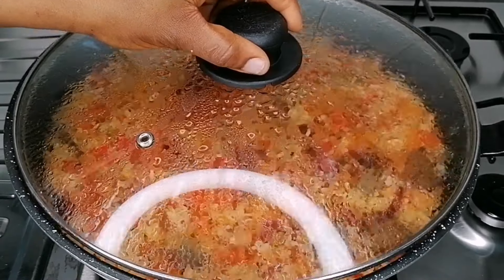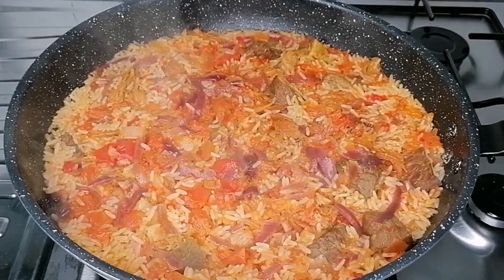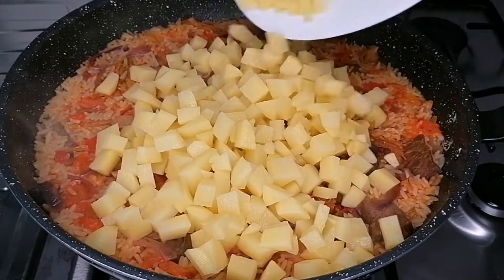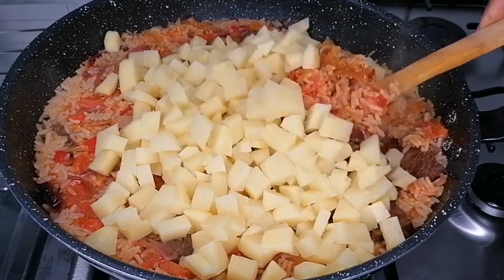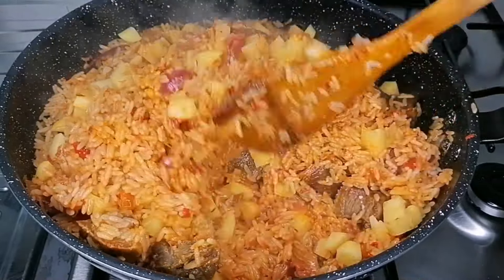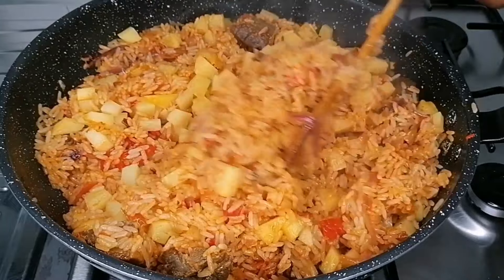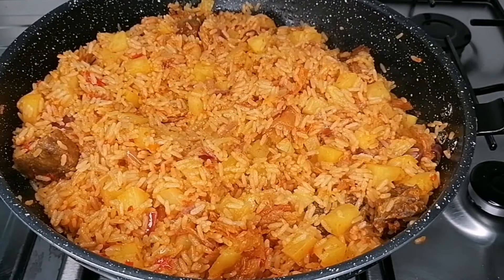While that is cooking, go ahead and peel the potatoes, then cut them into small cubes. At this stage, my rice is about 90 percent cooked — not fully cooked yet — so transfer in the diced potatoes and stir everything to combine nicely. At this stage, make sure you're not adding any more water; just cover and allow this to slowly cook in its own heat until the potatoes are soft.